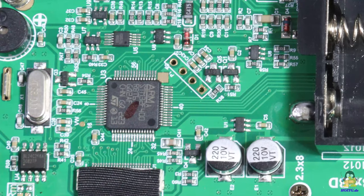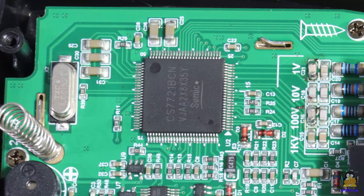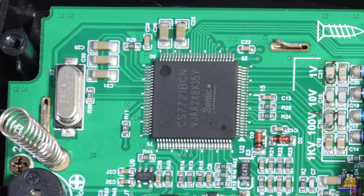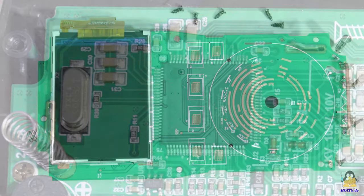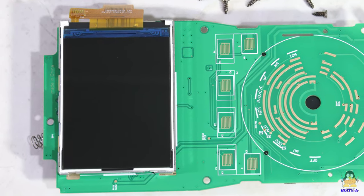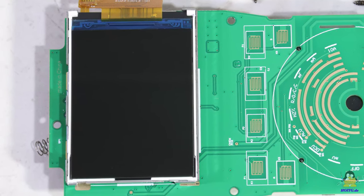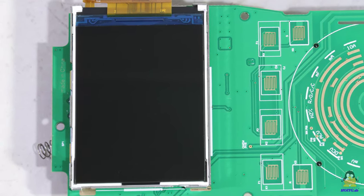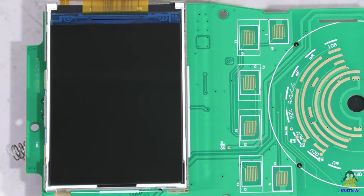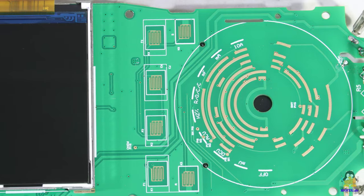A microcontroller type STM32 is used as main processor. The larger chip type CN7721 is an analog to digital converter. On the front of the board there is the color screen with a resolution of 320x240 pixels and dimensions of 49x37mm. The terminals for the function keys and the rotary switch are also located here.